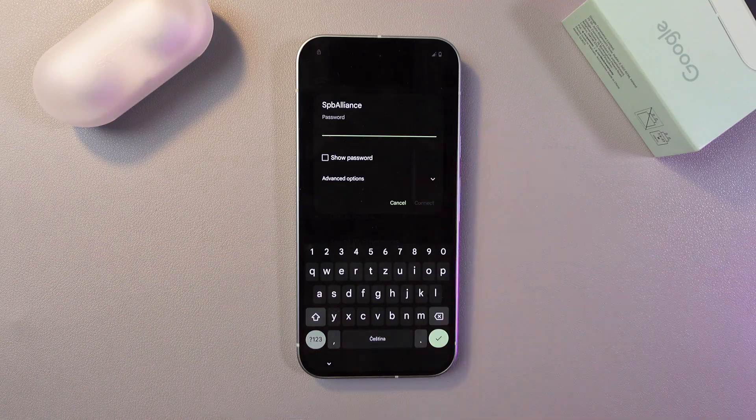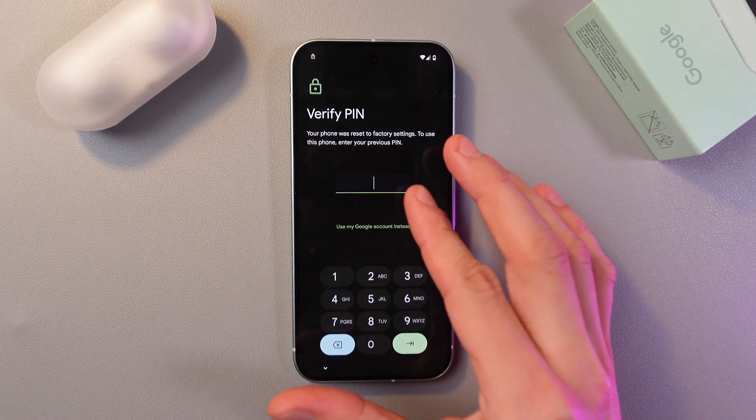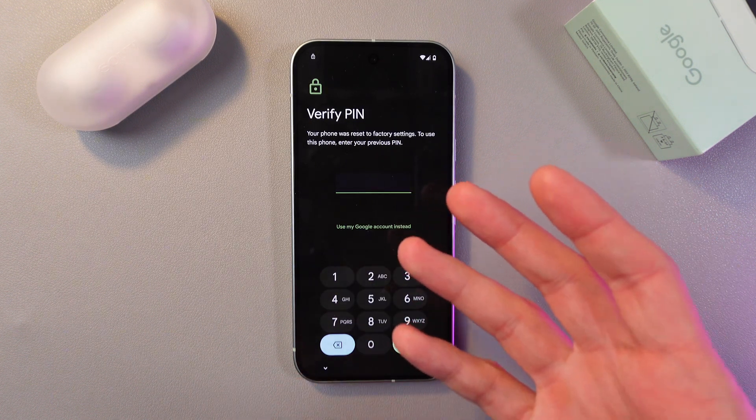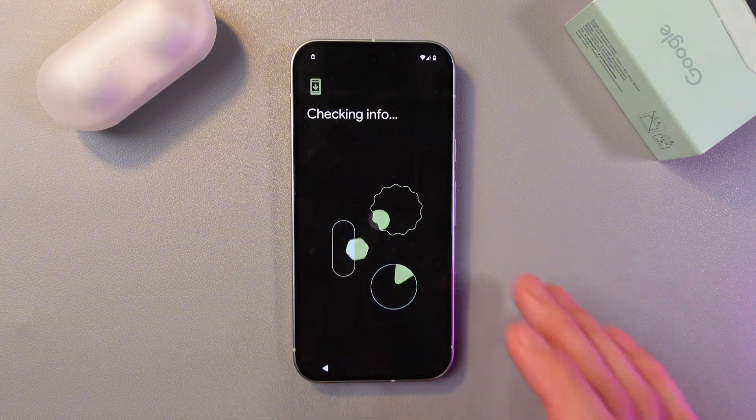You will need to connect to your Wi-Fi network, so choose your preferred Wi-Fi and add a password. If you have a previous PIN, you'll be prompted to enter it here.